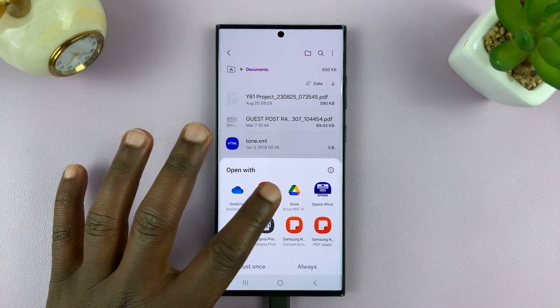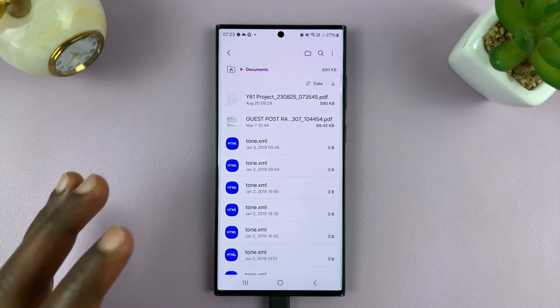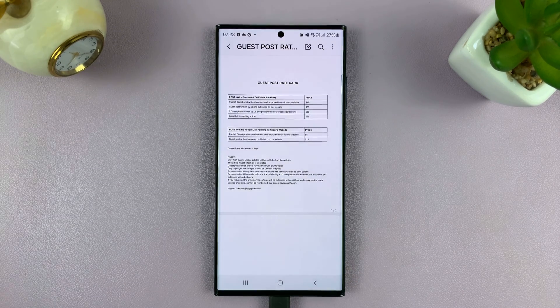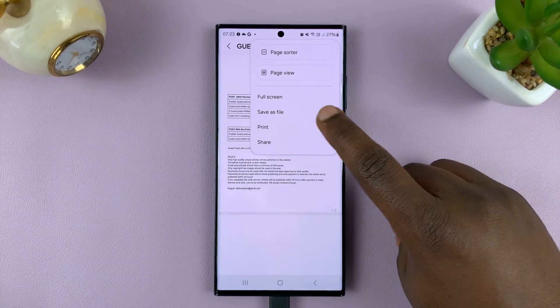This is a PDF document. I can open it using Adobe Acrobat or any other app — I'll use Samsung Notes, which has a PDF reader. You can use any software that works on your phone. With the document open, all I need to do is go to the document menu, tap on the three dots, and then select Print.